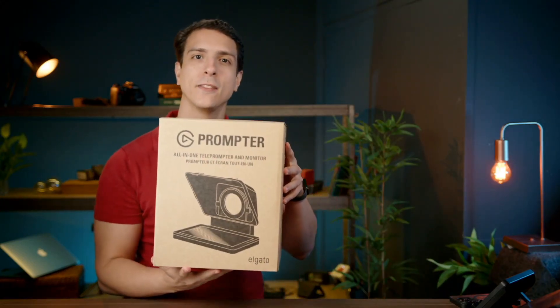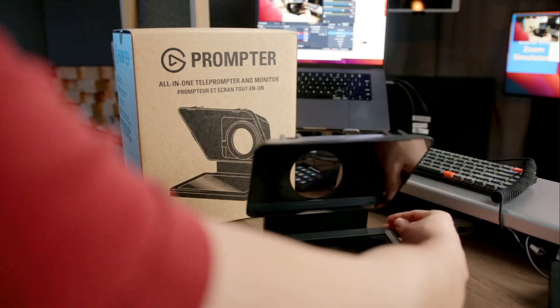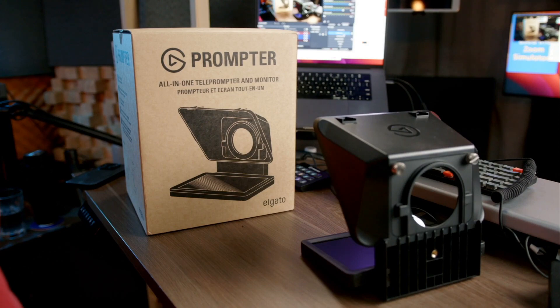You just created the best consumer teleprompter that ever existed, and we're going to do the unboxing right now.